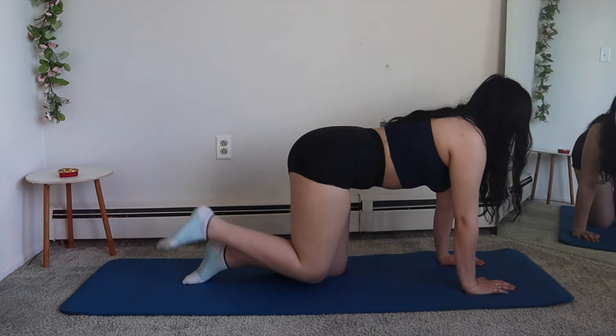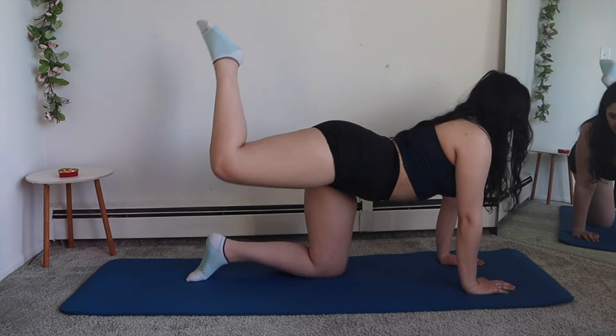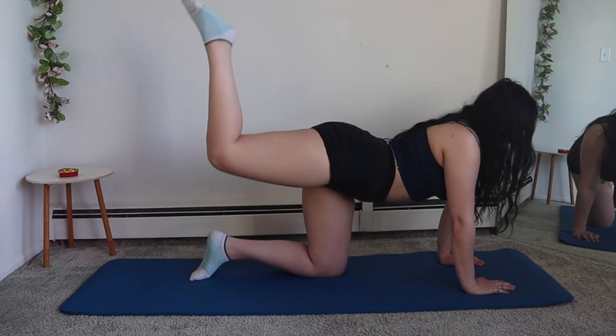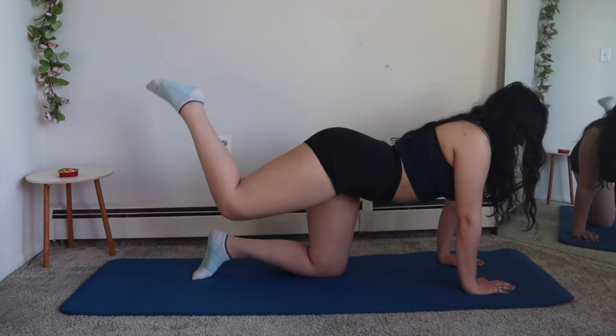Now we're going to do donkey pulses. I put all of my favorite glute workouts in this video. These are literally the most effective and so easy because you don't have to stand or squat. I just love it because you can feel the burn while you're doing them.